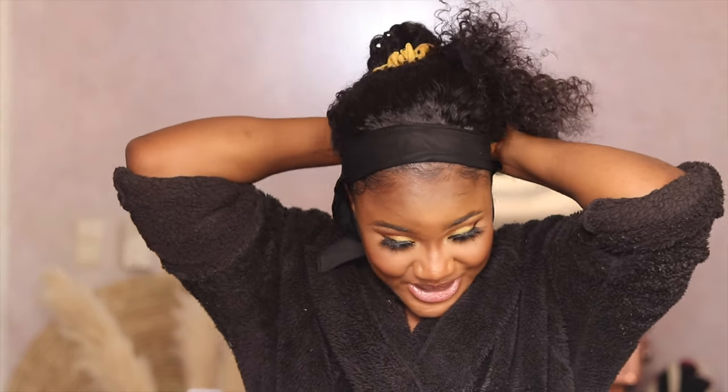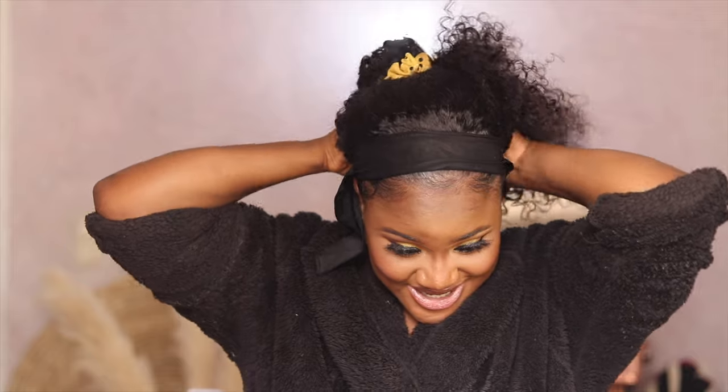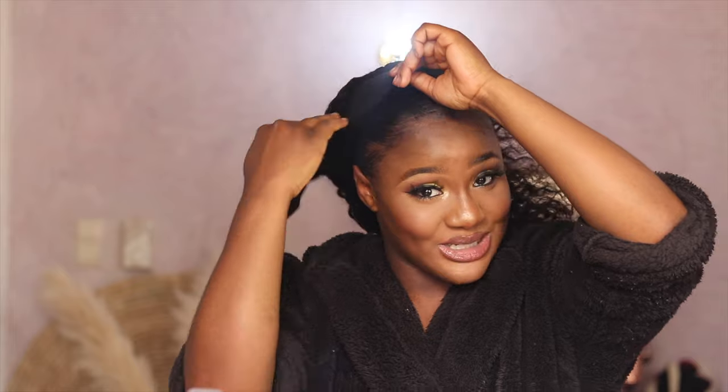The fact that this hair doesn't require any form of glue, closure, frontal, or plucking is just exciting to me because I'm so lazy when it comes to all of that. I feel like this hair would be perfect for going to the gym if you're somebody that likes to look good at the gym, the markets, or the grocery store — this is the perfect wig for that.